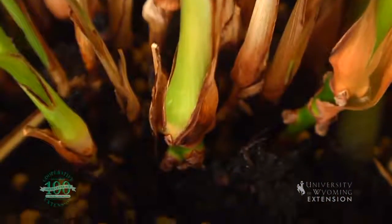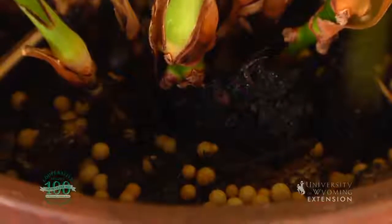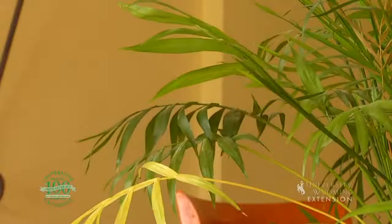We can also use liquid fertilizers at lower concentrations that we feed our plants with more regularly. You won't notice the plant change in appearance overnight — it'll probably take a week or two. Some of the yellowing or dull green leaves will become more vibrant dark green in color, and the new growth that comes onto the plant will also be very vibrant and vigorous. If that doesn't solve your problem, you can always ask your plant questions at your local county Extension office. This is Chris Hilgert with the University of Wyoming Extension, and you're watching From the Ground Up.